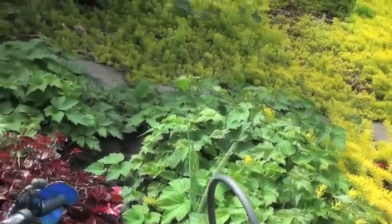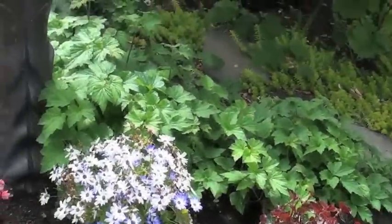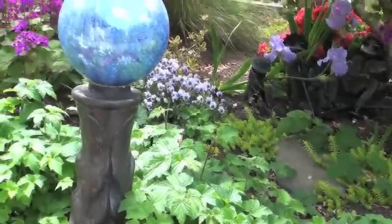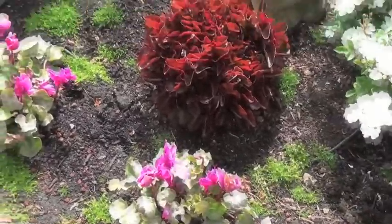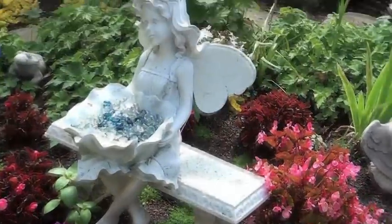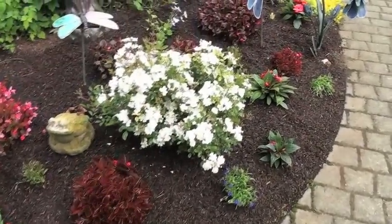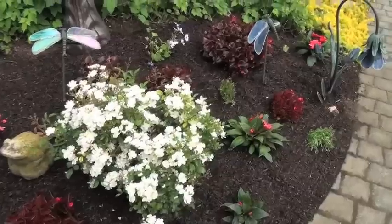There's another bed right across the way that we call the fairy bed, and it's done in the same way — planted and prepared the same way. Here it is, but it's done more in shades of red. This is before. There's also a blog post to go along with this, with the same name, 'How to Prepare and Plant a Flower Bed,' which has pictures and the actual steps.